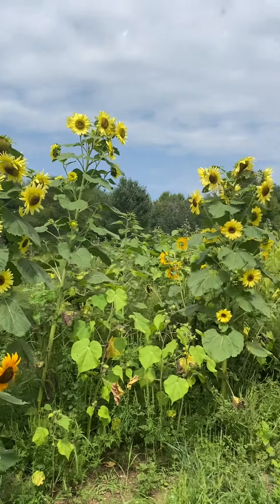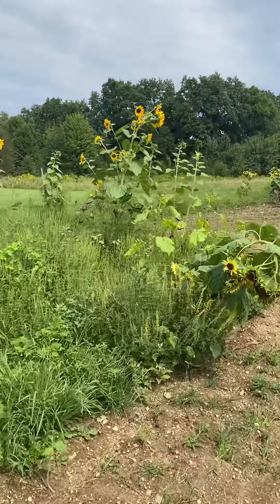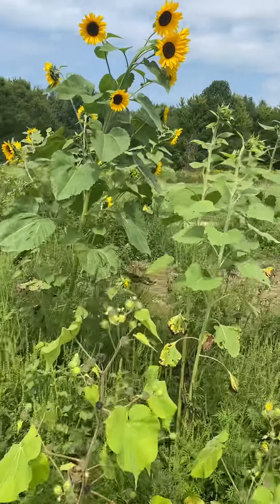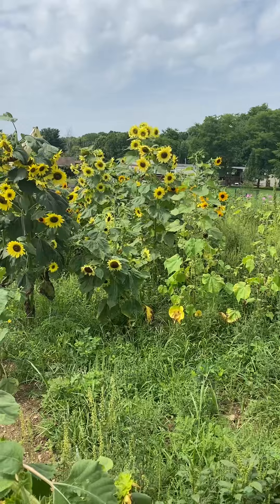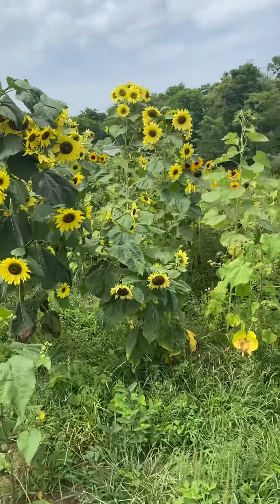More sunflowers per stalk than what I definitely planted last year — pretty neat. Obviously it's kind of randomized, and I don't even understand how they reseeded through the winter or knew when to germinate so that they didn't freeze and die. But they made some pretty cool sunflowers.